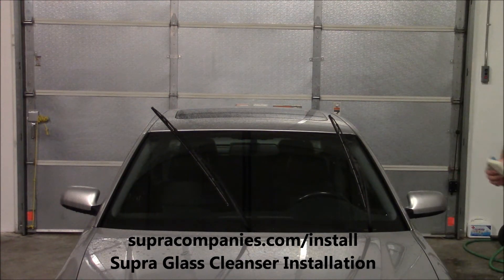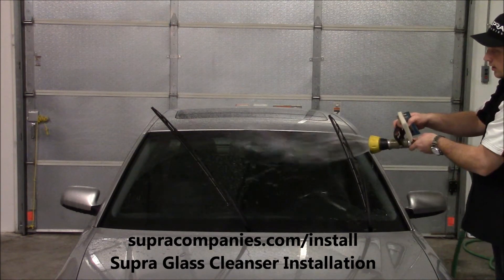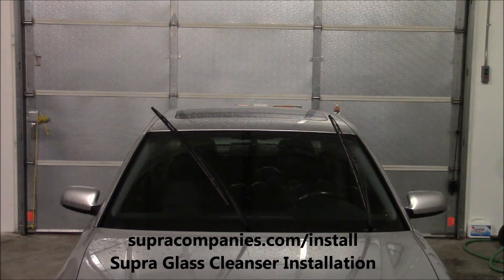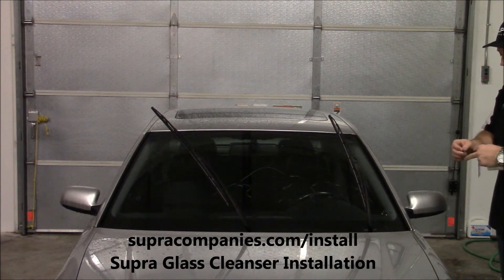First thing you're going to do is pull your windshield wipers up. Second thing you're going to do is get your windshield wet. This cleanser is for glass only — if you have plexiglass, do not put it on. It's for glass.